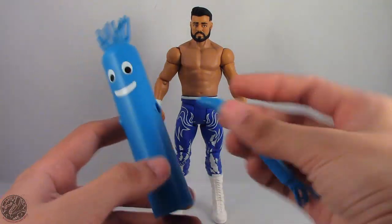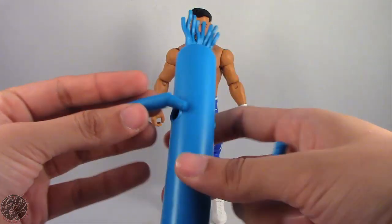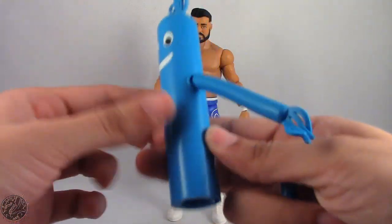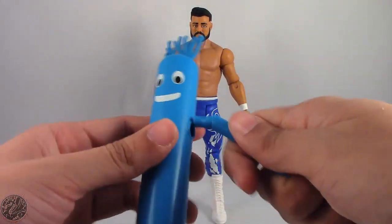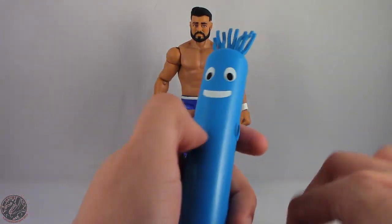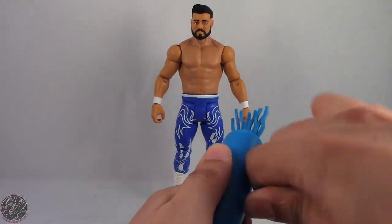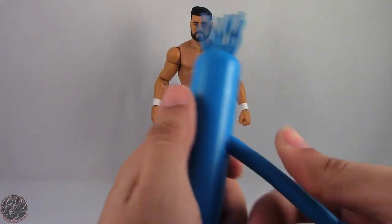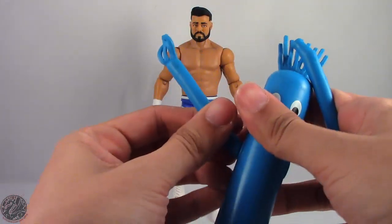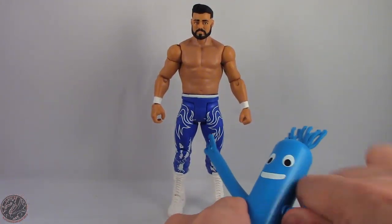Before we get to the figure, let's show off his build-a-figure for the Tuo Man. We do have the Tuo Man's main torso and his arms. Just like with the Bayley Tuo Man, they are keyed, so one arm doesn't fit in the left hole — you have to attach it to the bigger one. These are a little trickier to put in; Bayley's had rubbery arms, this one doesn't. There's no click, so it's hard to tell if you got it in all the way.